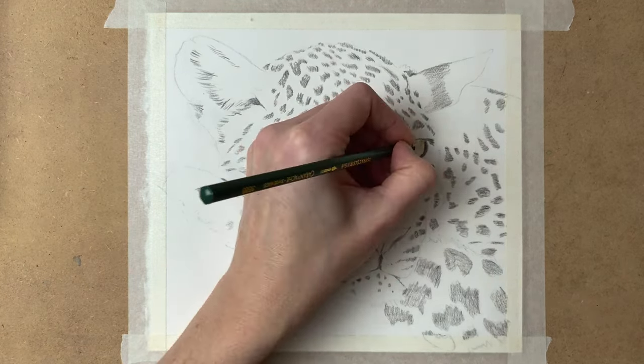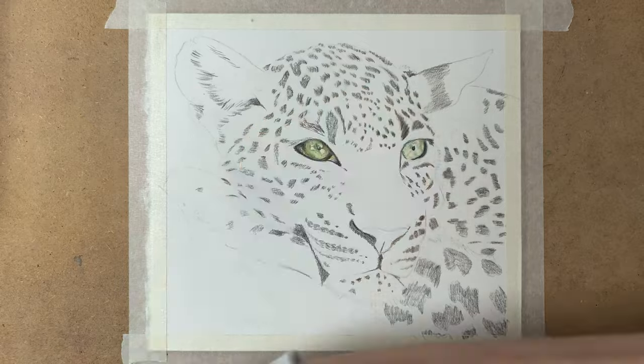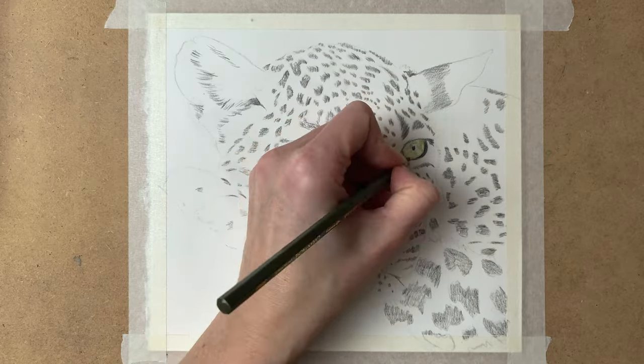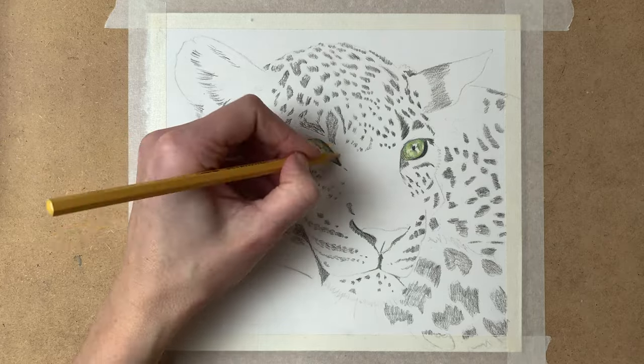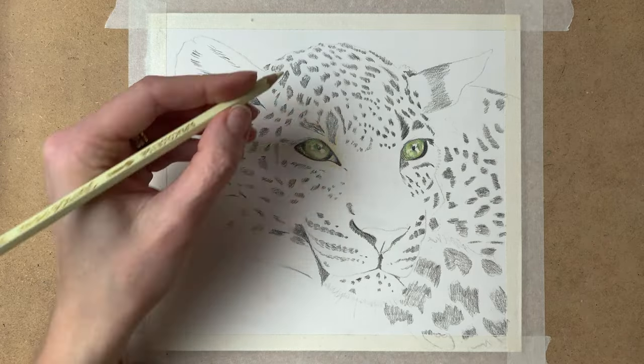On the other eye I do the same — a base layer of very light green, then adding many shades of green to add some more color and depth to the eye, and then on to the fur.